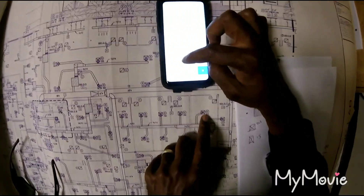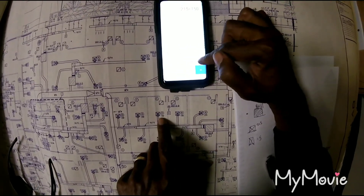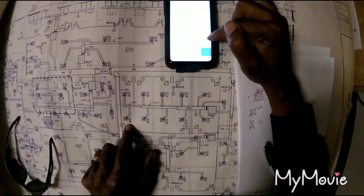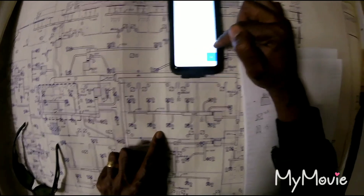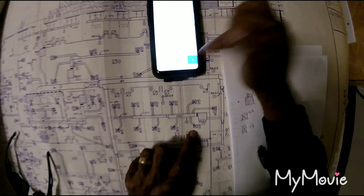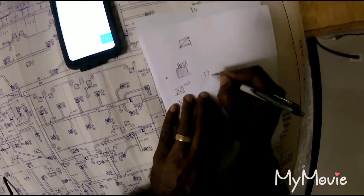So you add up all the diffuser CFM values — 215, 215, 215, and so on, plus 180, plus 180, plus 215 — and when you add all of those up, you get 1750 CFM total.